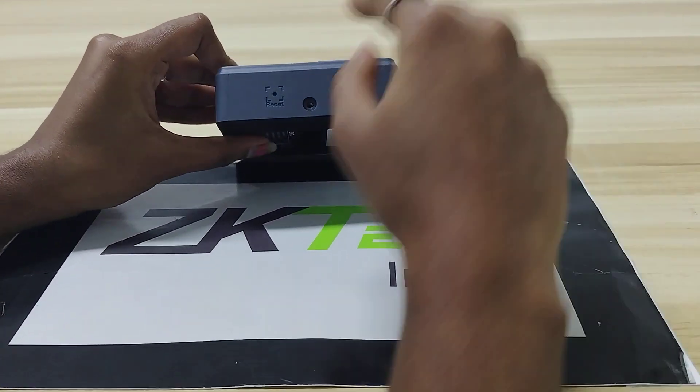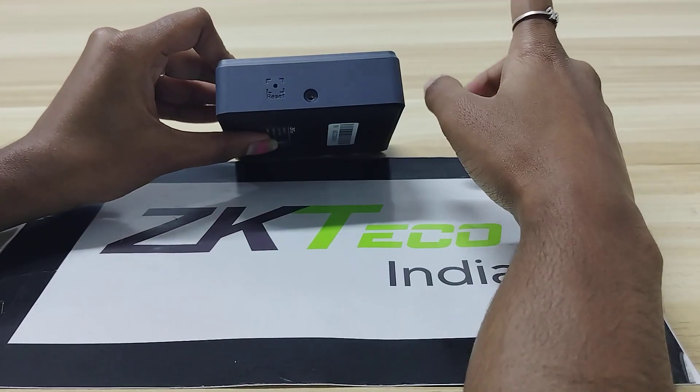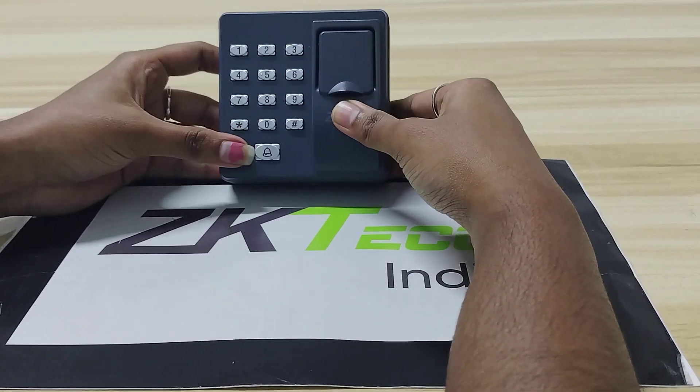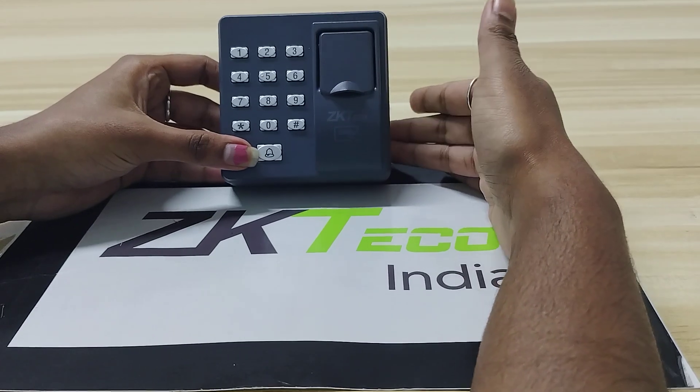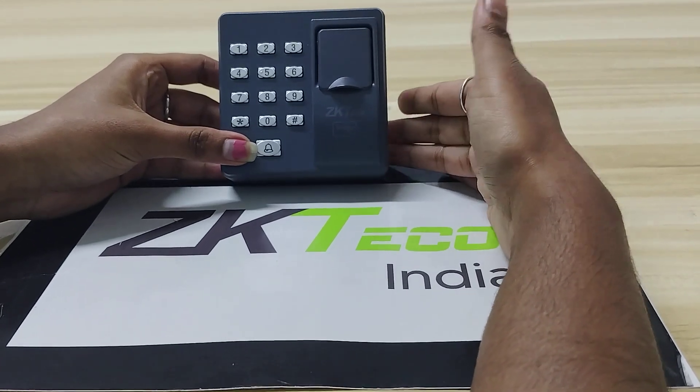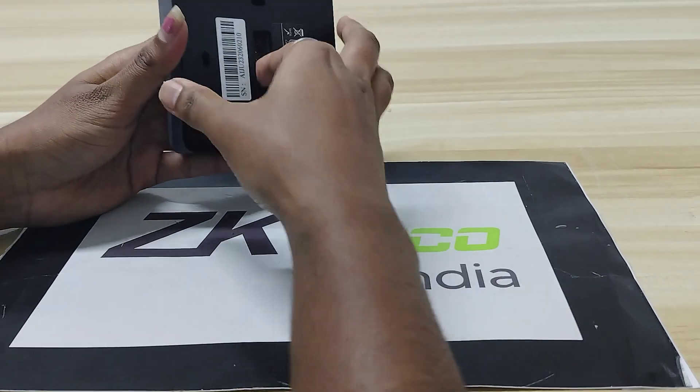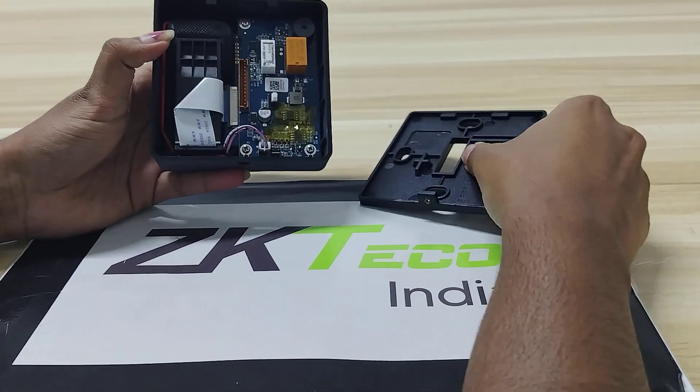Here you can see the reset button — using this we can reset the device. It also has connectors to support door sensors and an alarm bell.